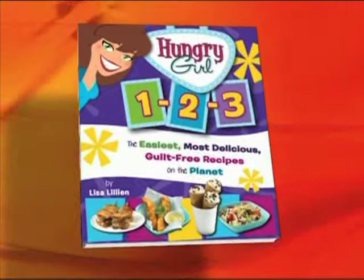And now, guilt-free cooking with Hungry Girl. Lisa Lillien made a name for herself by coming up with reduced-calorie versions of everyone's favorite recipes. And now she's cutting the amount of time they take to cook. Her new book is called Hungry Girl 123, the easiest, most delicious guilt-free recipes on the planet. And Lisa's back to show us how to do it.